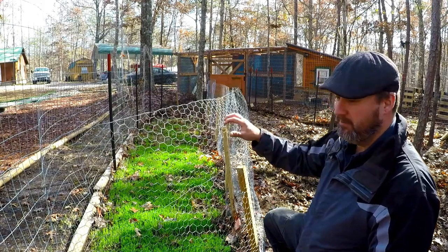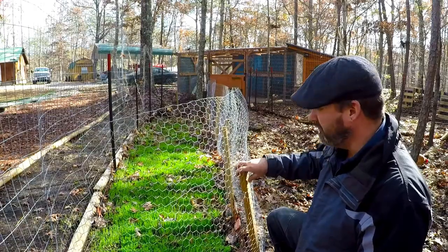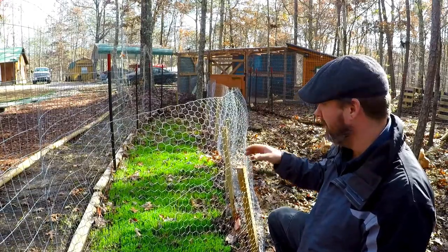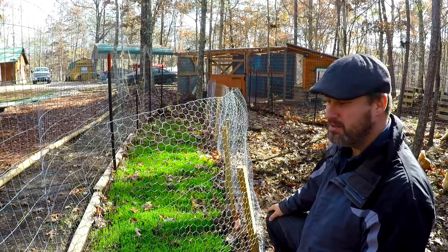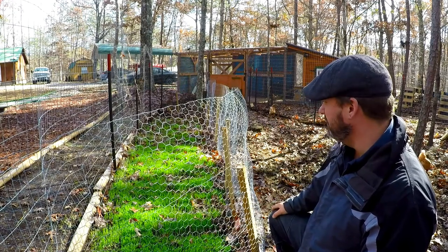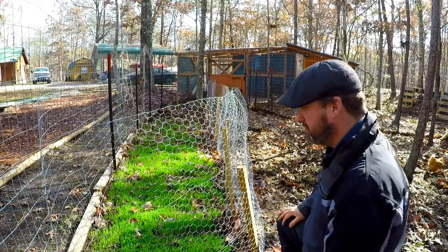I'm getting prepared for the wintertime. I went ahead and fenced off an area and planted some winter wheat. This stuff is really hardy — it came up without any extra work at all. I just came in, tilled the area, cleaned any old roots and rocks, and planted the seed back into the ground. As long as the chickens can't get in here and destroy it, you just let nature take its course.